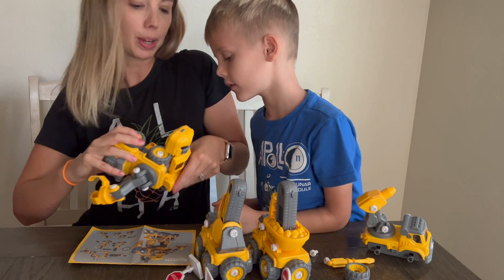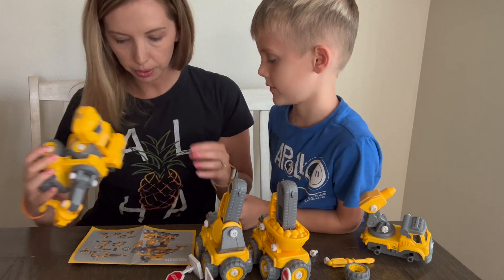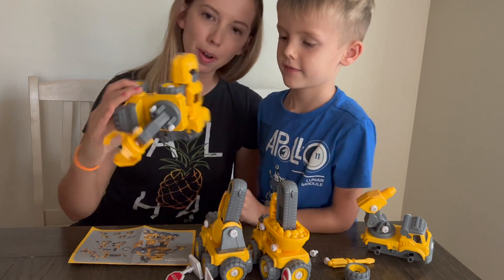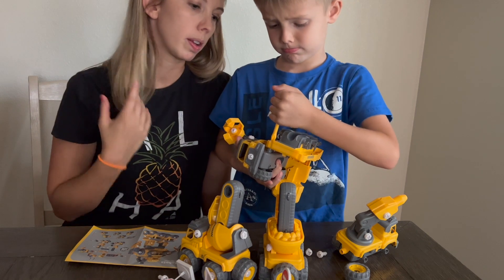There we go. So that pops up, and then this goes right here. There's the robot. It's righty-tighty. Good job.